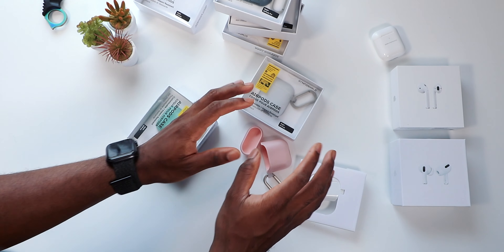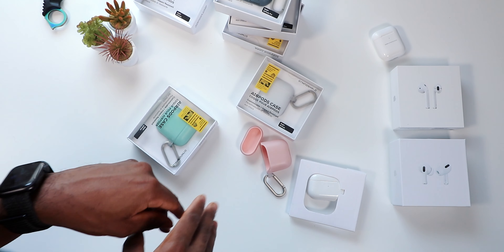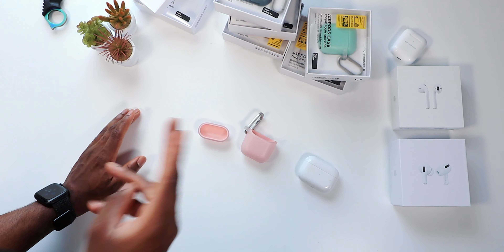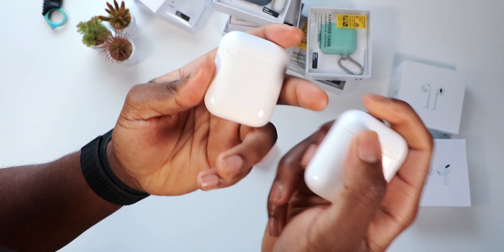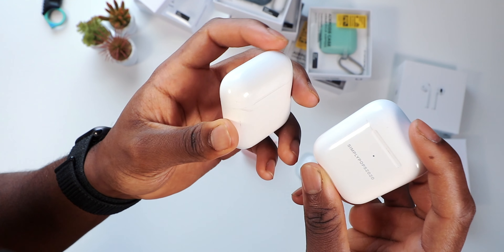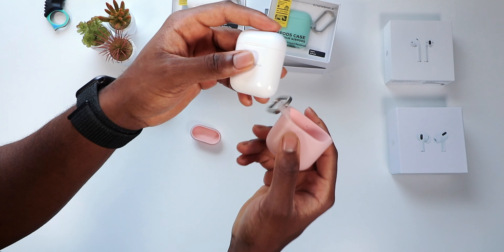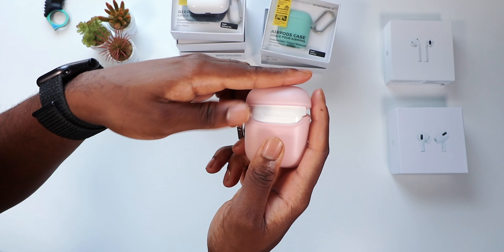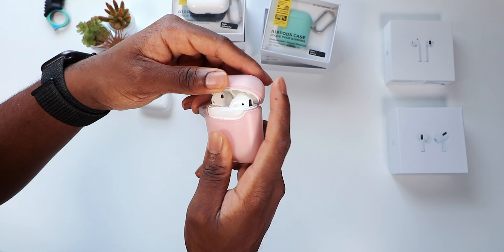I apologize for the echo — I've got my studio phone coming today. This case is compatible with AirPods 1 and 2. I have both. Installation is one, two, three — you just put it on like so, you put the top on...